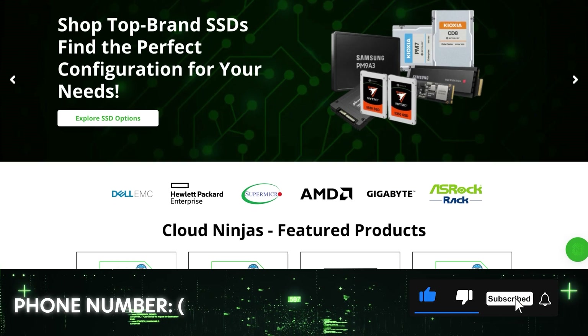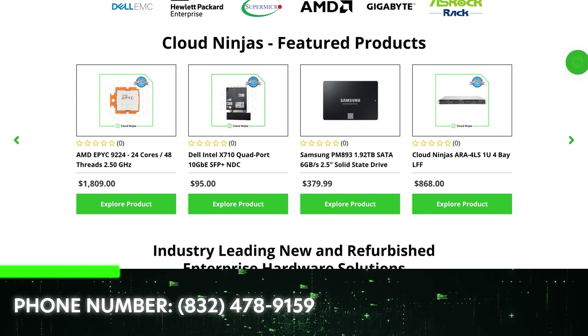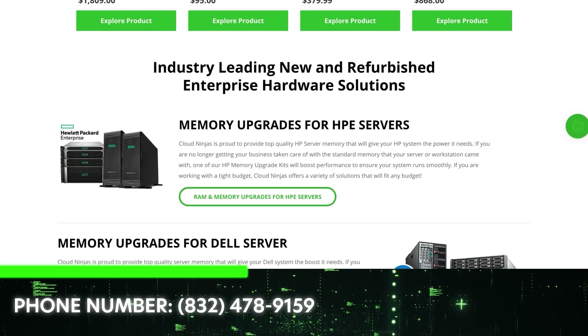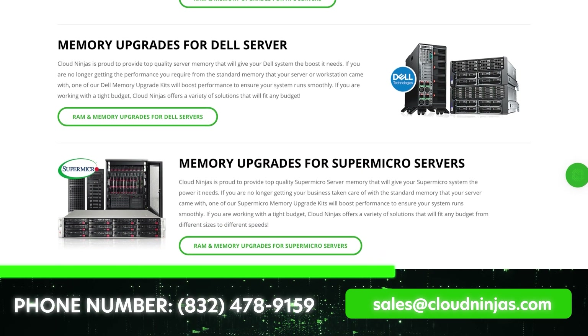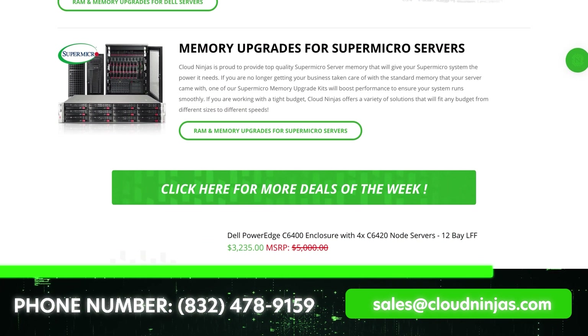If you made it this far, click that like and smash that subscribe. If you're looking for any custom built, new or used HPE, Dell, Cisco, IBM, or Supermicro, we would love the opportunity to earn your data center's business. Please email us at sales@CloudNinja.com. Thanks for stopping by, take care!